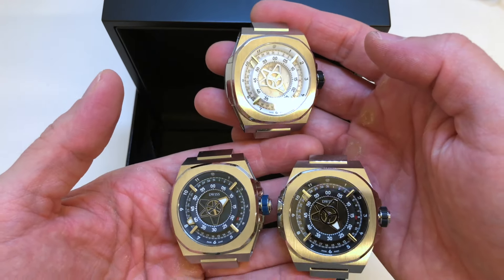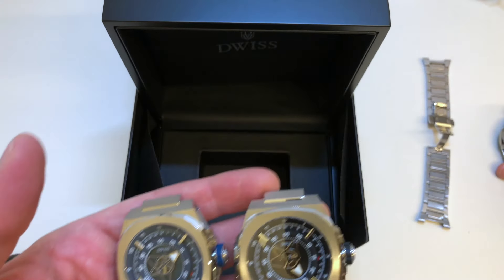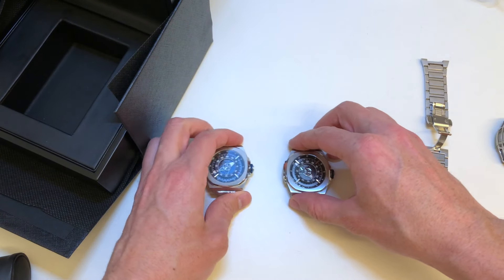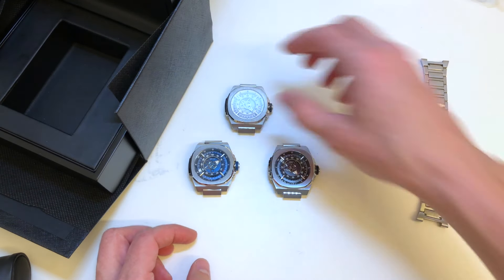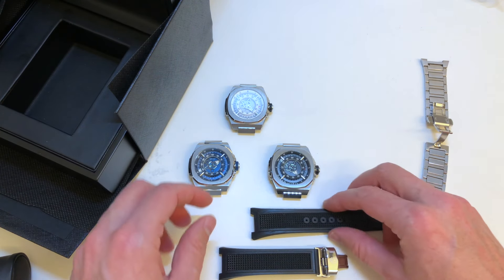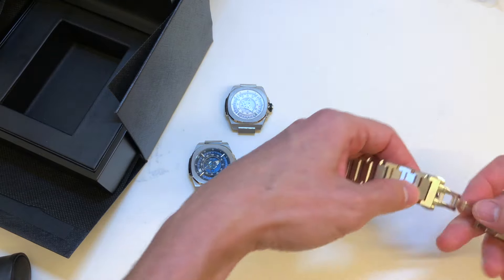You can check more at Dewey's dot com. We also have rubber straps for this watch, and soon we will have the leather strap.